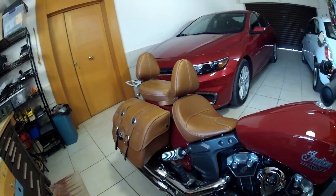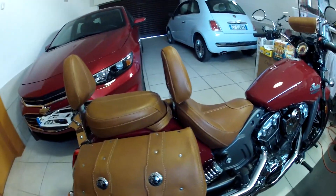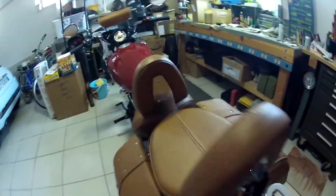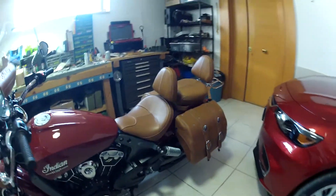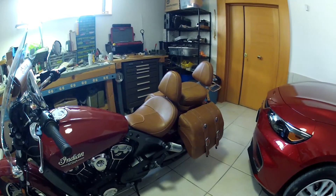So there we go. Took a little finessing, but it all went together pretty good. I think it looks nice. Looks like I'm ready for a long ride, huh? Let's get out there and do it.